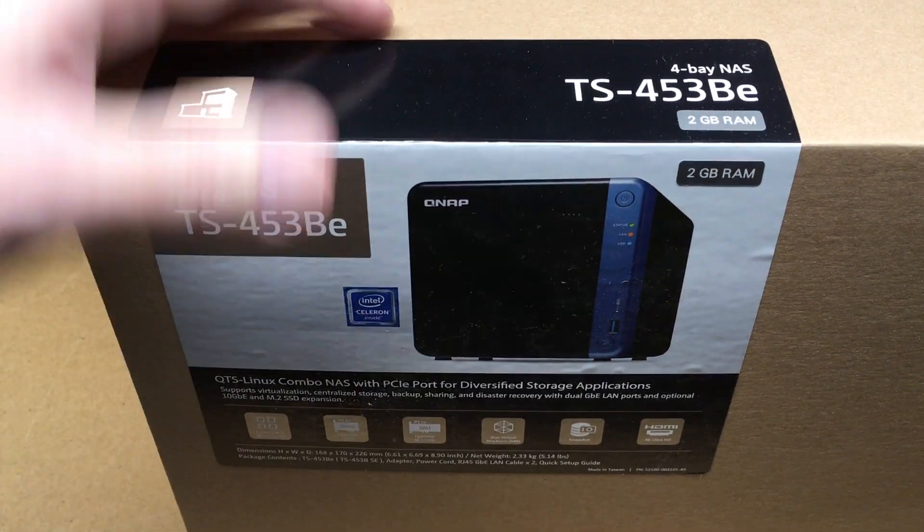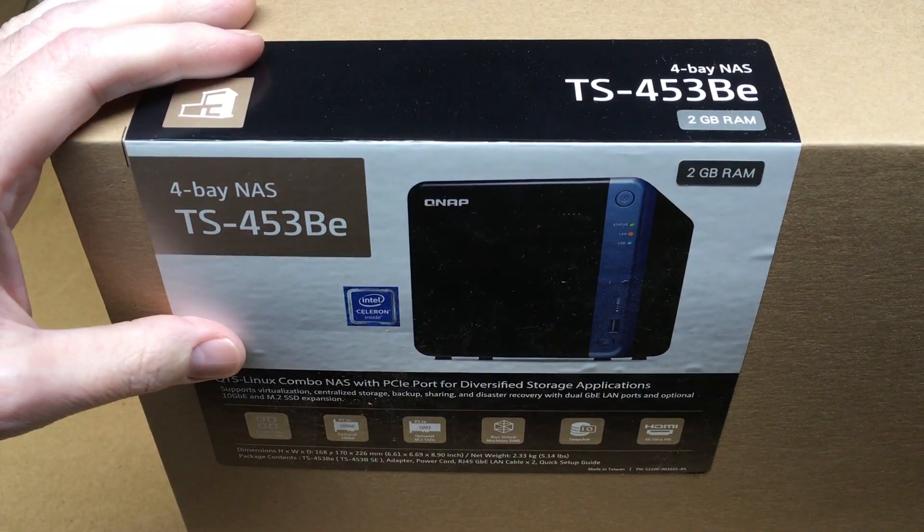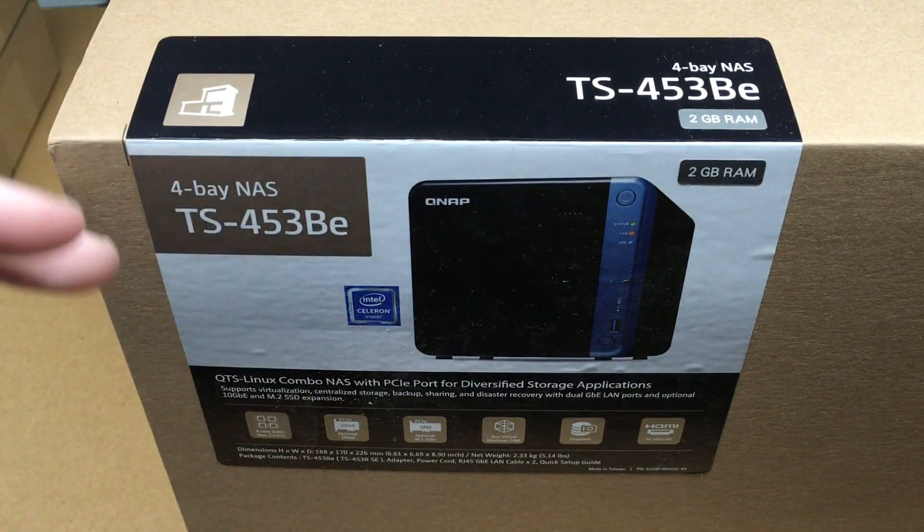If you've been following my channel for a while, you've probably seen I do a lot of videos on Synology NASes. I'll put a link in the description to my playlist on Synology. I just wanted to get one of these in and check it out, play with it a little bit, and find out the differences.